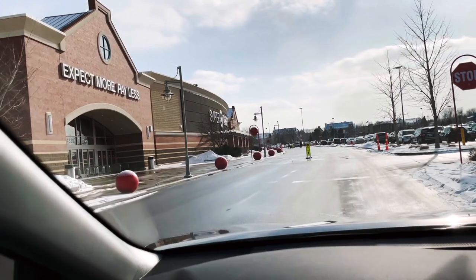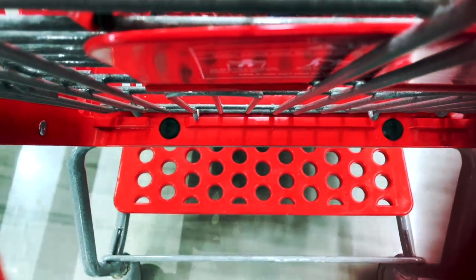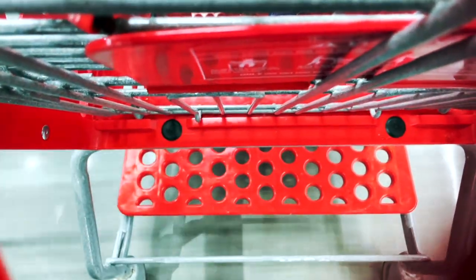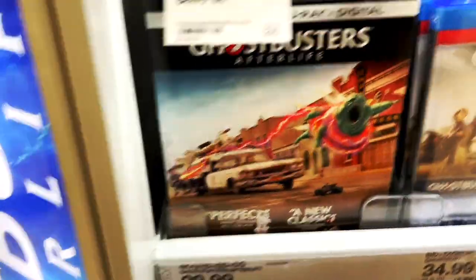The post office didn't work out - apparently due to staff shortages they're not open till 2:15, and it's about 1:30 right now. That's okay though - let's head to Target, get all the stuff I need, and I'll swing by the post office on the way back home since I go right past it anyway.